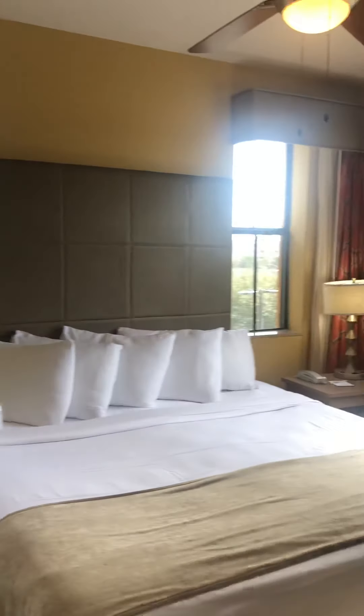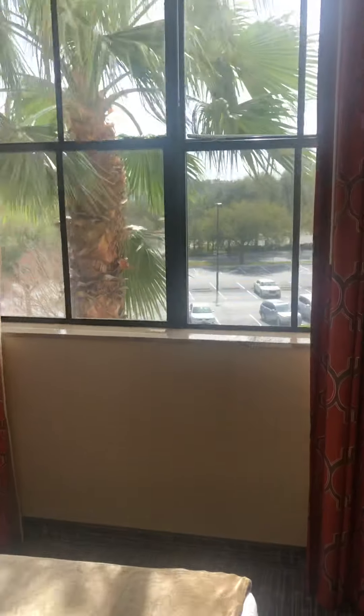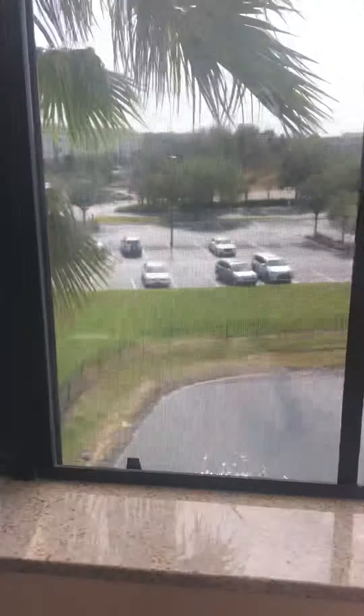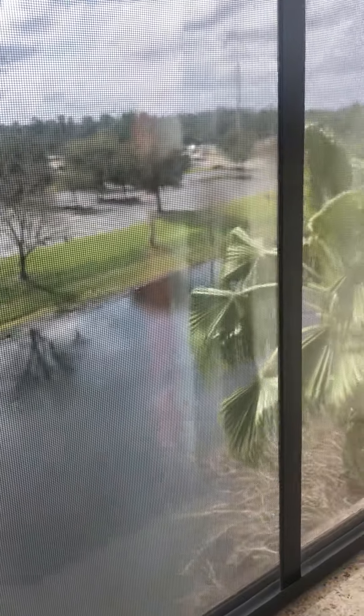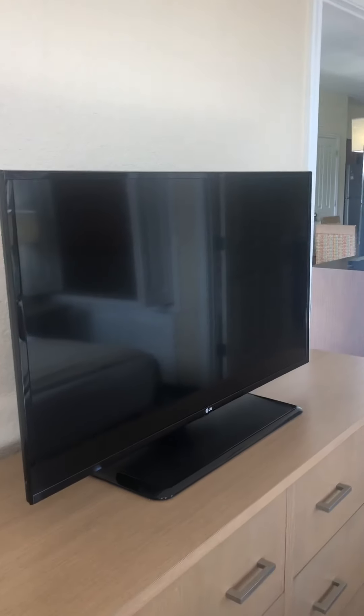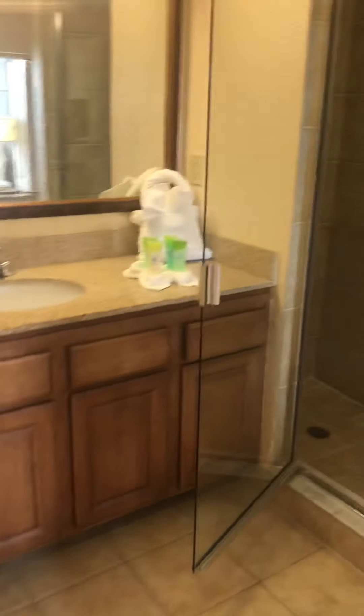In we come to our master bedroom. In the three-bedroom unit, the master has an extra window, leaving it extremely bright. You can see what a lovely day it is and we have our pond in front of us as well from the master bedroom. Each room sports a smart TV, so we have a total of four smart TVs.